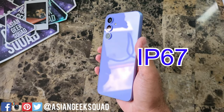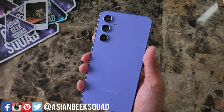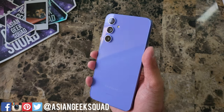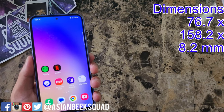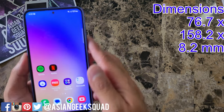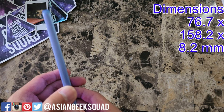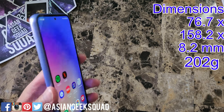One downgrade from the S-Series is this has an IP67 rating — it can survive one foot of water for up to 30 minutes maximum. For the dimensions, this is 76.7 millimeters wide, 158.2 millimeters tall, a thin 8.2 millimeters, and only weighs 202 grams.